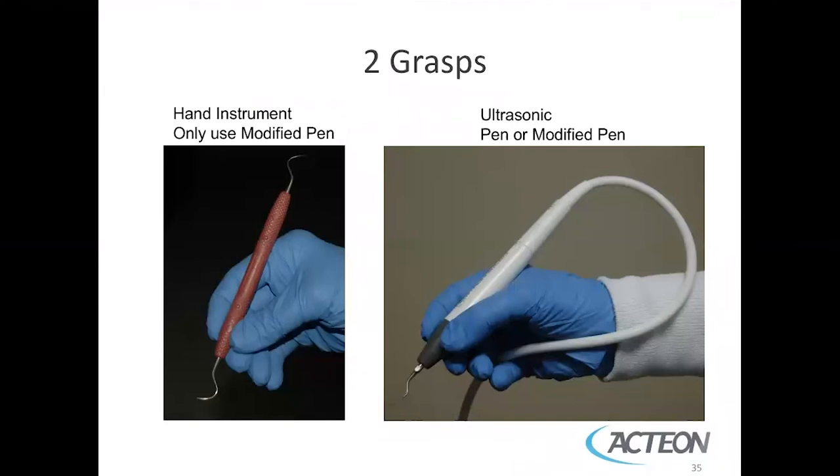There are two grasps utilized in ultrasonic scaling: the modified pen grasp or the pen grasp. The most important thing is that there's space between the pointer and the thumb on the handle so that you can roll around the line angles. In addition, you can tuck the cord between the ring finger and the pinky finger.